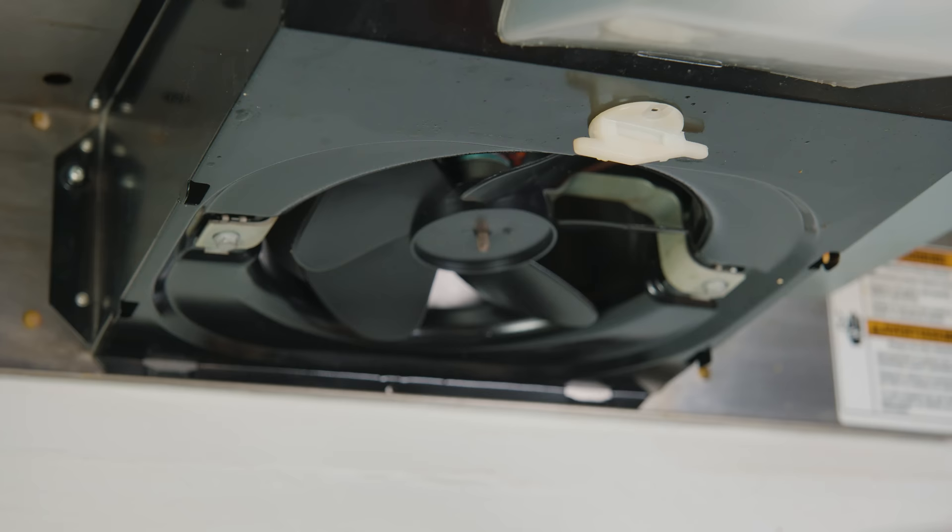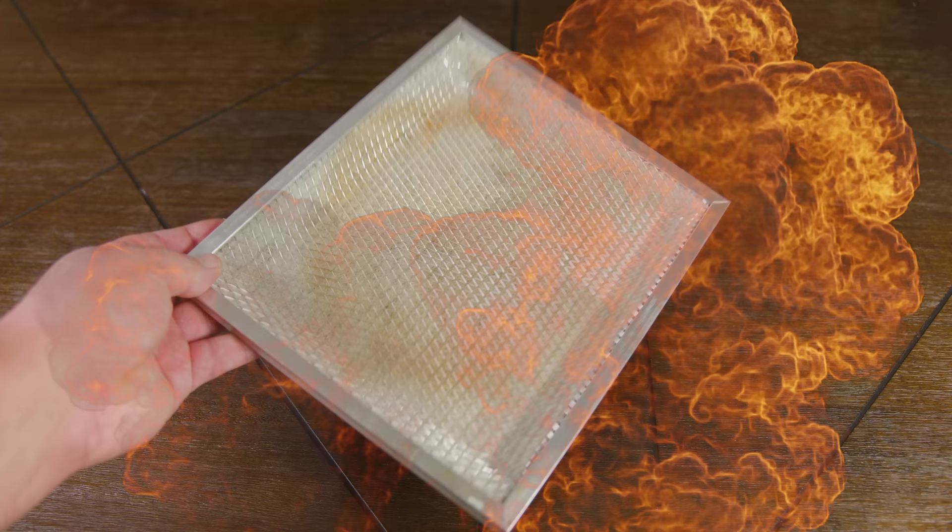Now that you've finally removed the filter, you can tell your family member, friend, or loved one that you're done for the day. We'll finish this project tomorrow. Now that you've been forced back to labor, we're ready to clean this greasy gunky mess.